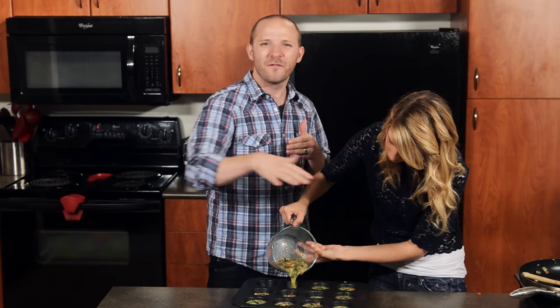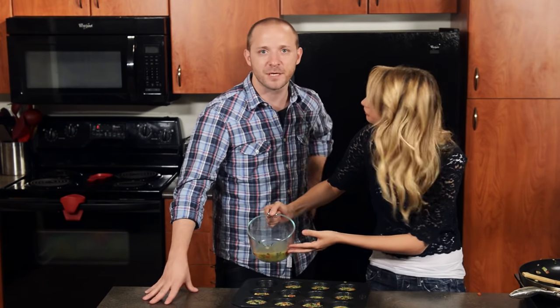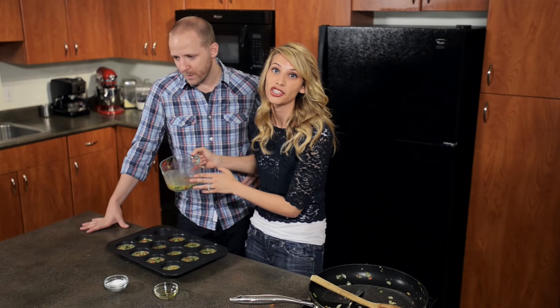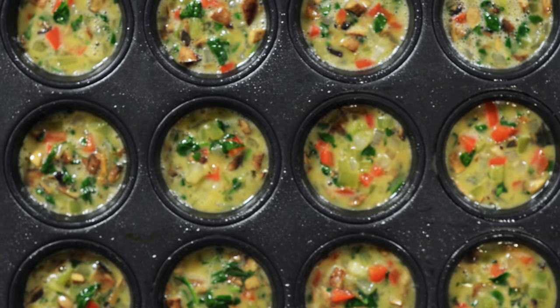Go ahead and fill them halfway and then let the rest of it finish out — that way everything's going to be even. That's why I put the mixture in a measuring cup, so it's really easy to pour. All right, these are all filled up and now we're just going to pop them in the oven.